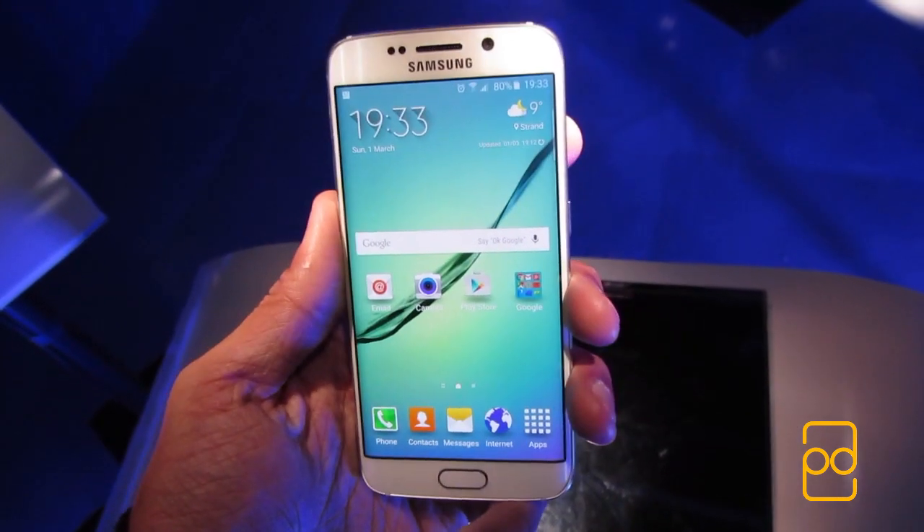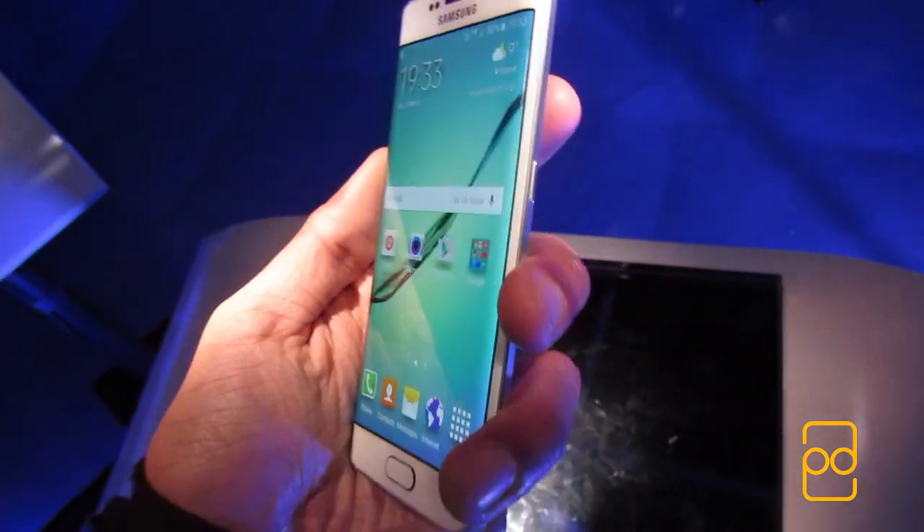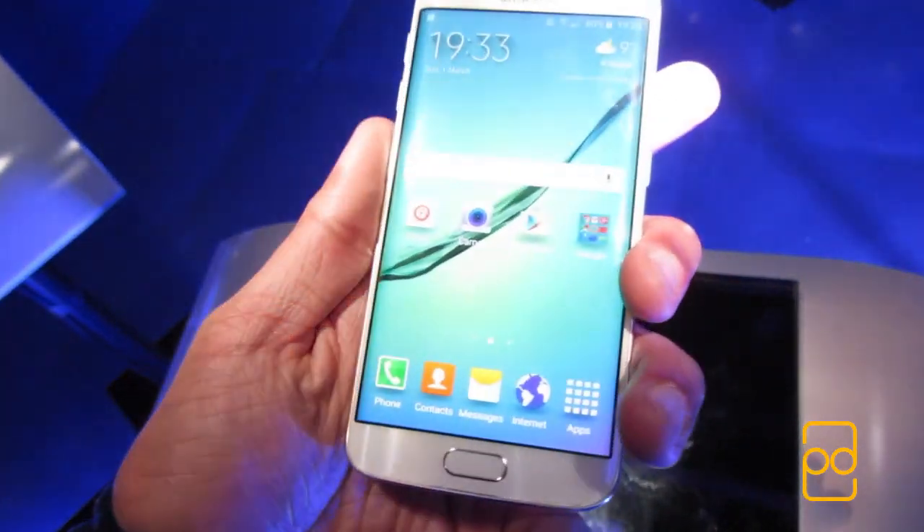Hey guys, it's Parav from PD Tech HD, and here I am bringing you a hands-on of the newly announced Samsung Galaxy S6 Edge. Let's get started.